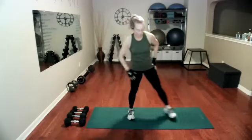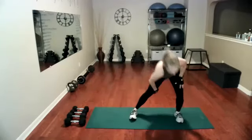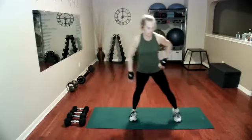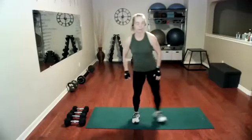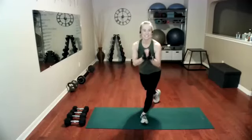Now taking it to lateral lunges, reaching over. You feel this more in the hip abductor, inside of that thigh, pushing your hips to the back. That will warm up your back at the same time, so we have that forward hinge motion. And taking it into a curtsy lunge.